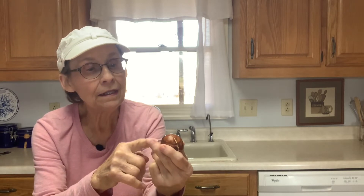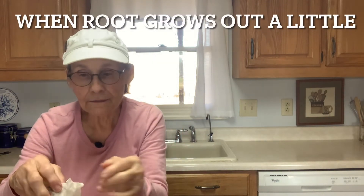I want to show you the progress of this one. See how it's breaking open? The seed is beginning to break open, so it's not quite ready to plant yet because you have to have a root come out. So I'm going to wrap this back up in the wet paper towel, put it back in a plastic bag, and put it in a warm spot.